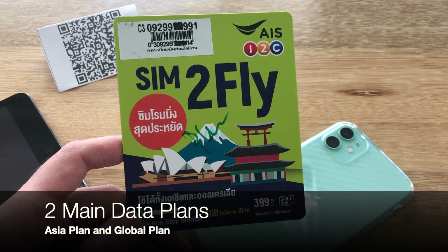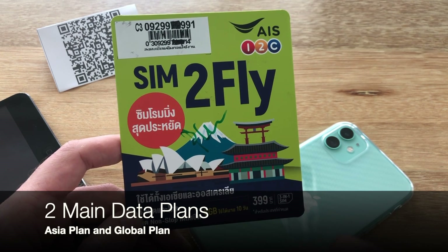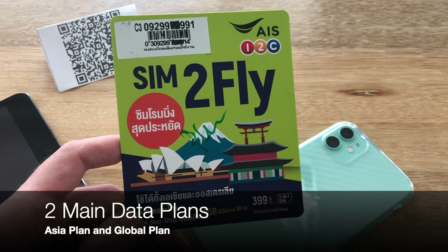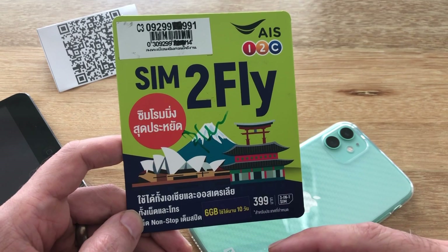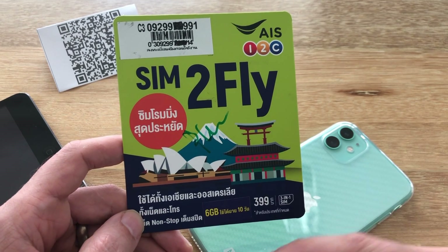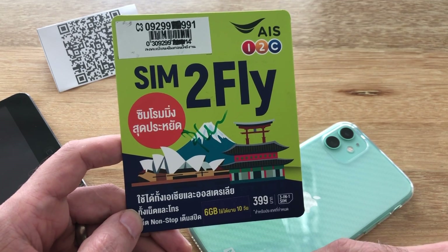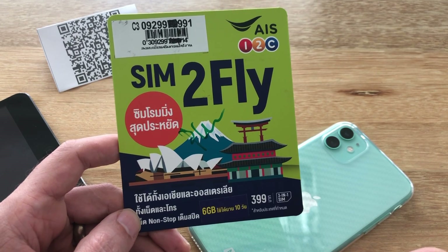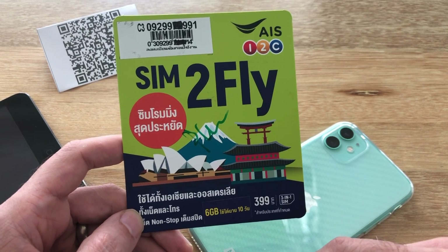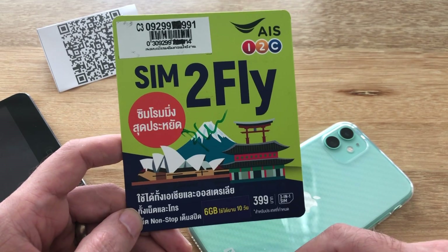They basically offer two types of data packages: an Asian package and a global package. If you'd like to continue to use the Sim2Fly after the first package is complete, you need to load up an additional amount of credit and then subscribe to whichever package — global or Asian — that you want to continue with. You can keep doing this for as long as the SIM card is valid, loading credit right before your trip and subscribing to the data package for the country you'll be going to.